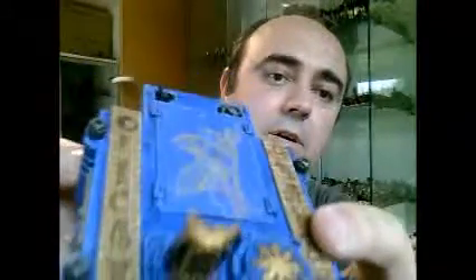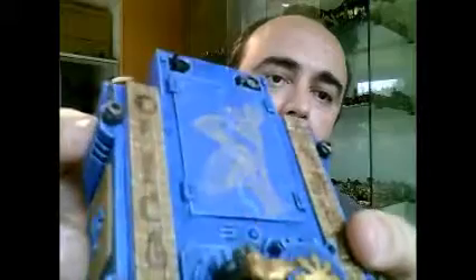For the freehand I use old Scorched Brown, here and here. For the freehand on the top, the yellow one, I use Iyanden Yellow. That's all for now, so thank you very much for watching this video and see you again later, bye!